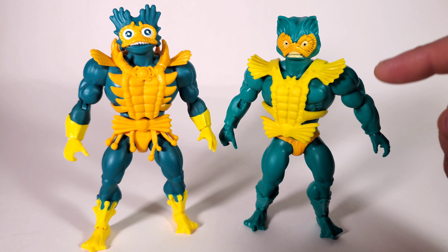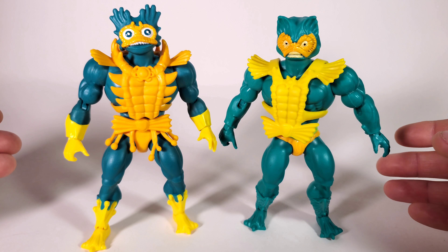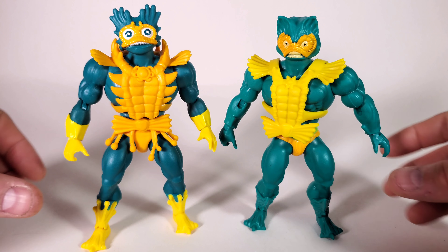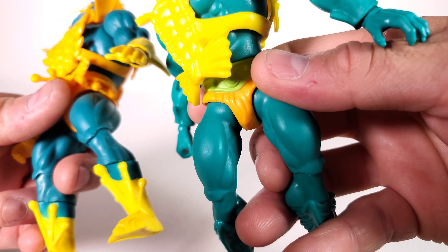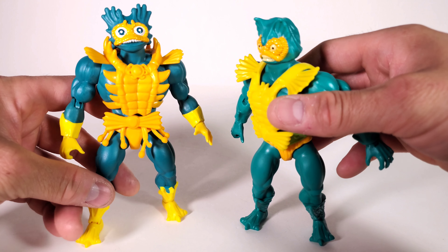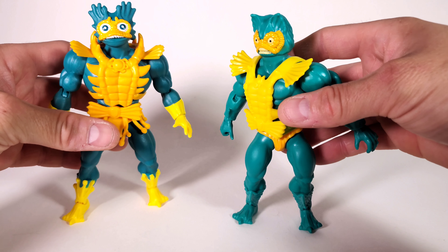Here's a look at the new Merman with the first release Merman — it's a complete change. The two head molds are totally different. I couldn't stand the original Merman and never really liked that original toy, but now he's been totally upgraded to the Lords of Power version and I love it. The arms, hands, and even the skin color are different — this one is a lighter green while the original is more aqua dark green. The belt and trunks are different, and this version has boots where the original had none.